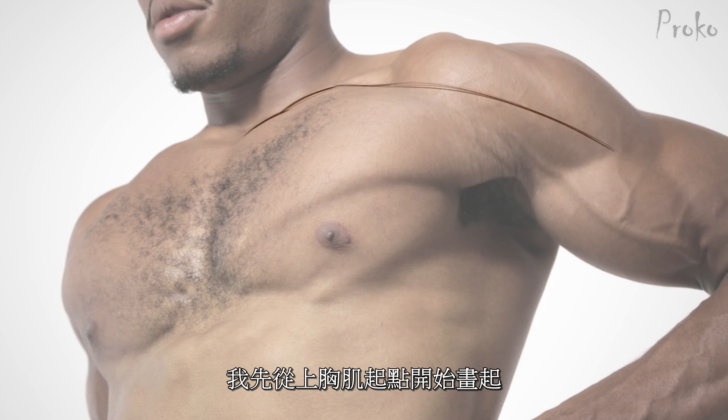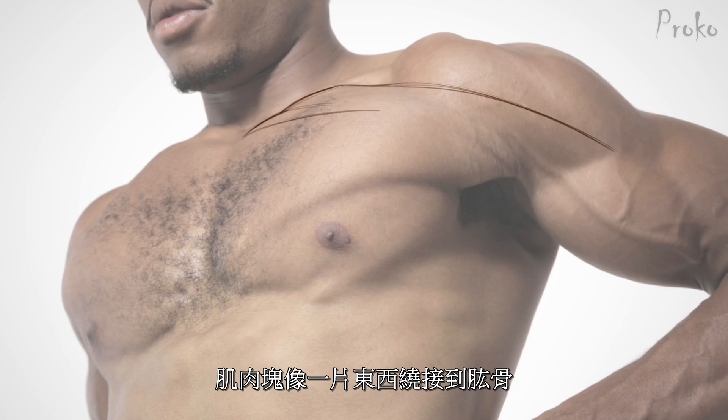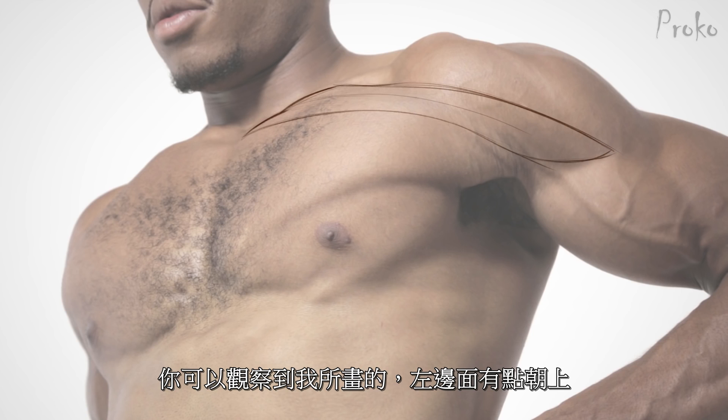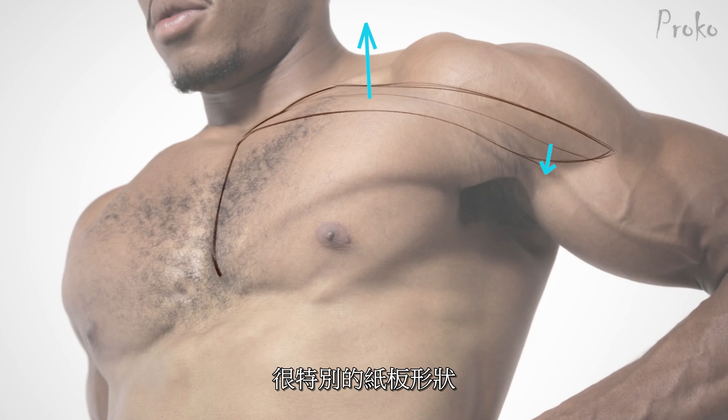I started with the clavicular origin, wrapping it around, and you can see here how it kind of goes over the volume of the sternal section — that thickness. It kind of wraps over it and then twists around to connect to the humerus. The left side that I drew is kind of facing upward, like a top plane, and then as it goes towards the humerus, it twists a little bit and now it's facing us. Really cool sheet, kind of like a little strap in there.